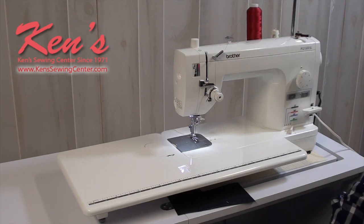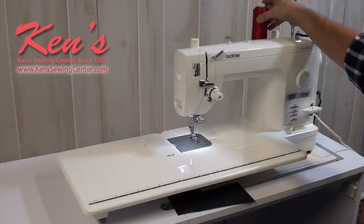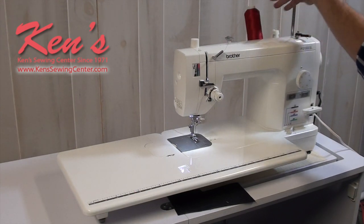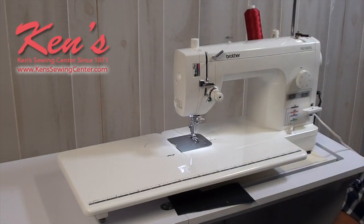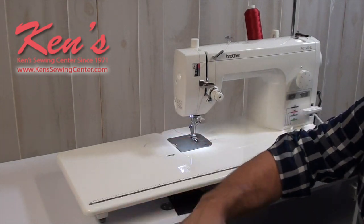The machine has a large thread stand on the back that you can use with huge cones or standard size spools of thread. There are spool caps you can get to go over this, and you have a telescopic thread stand. It has a built-in bobbin winder and uses all-metal bobbins. The motor is made in such a way that the machine literally sews 1,500 stitches per minute, but we have an electronic foot control that lets us regulate the speed.